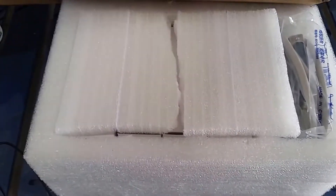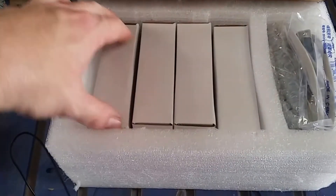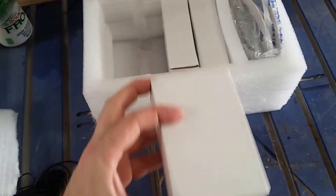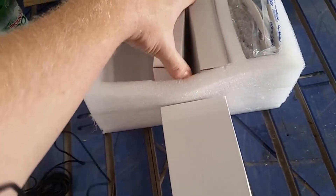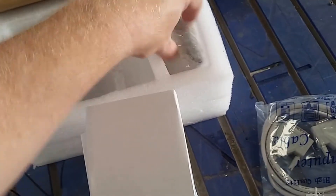Surprisingly enough, it came very well packaged. This particular driver package with breakout board came with four DM542 drivers, a breakout board, and a parallel cord DB25.